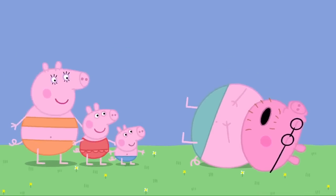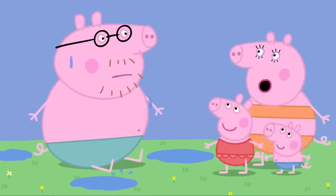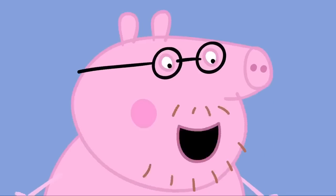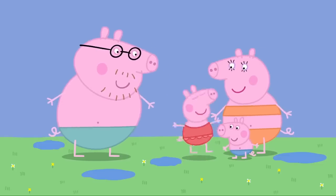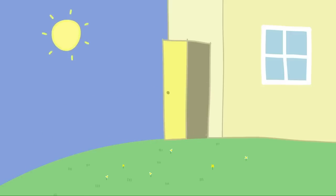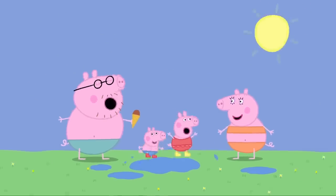Daddy Pig does look hot. Let's tip water on Daddy to cool him down. Good idea, Peppa. Whoa! What happened? You were all red and hot, Daddy Pig, so we tipped water on you. Oh, I see. Thank you, Peppa. Look! The puddles are back! Quick, George. Let's get our boots. Peppa and George are wearing their boots. Peppa and George love the hot day. But most of all, they love jumping up and down in the puddles.